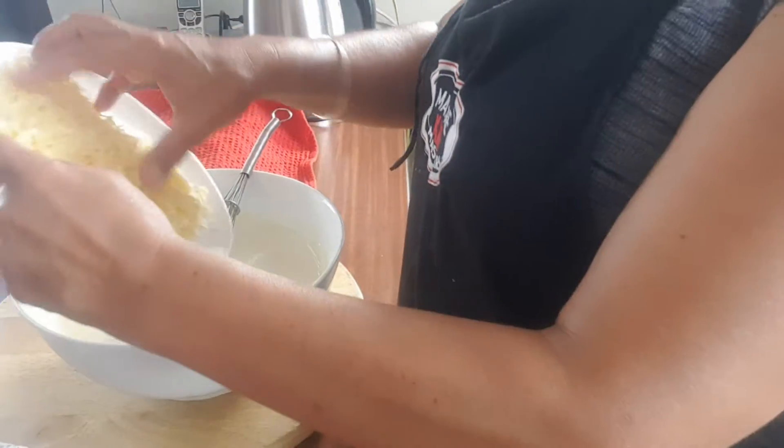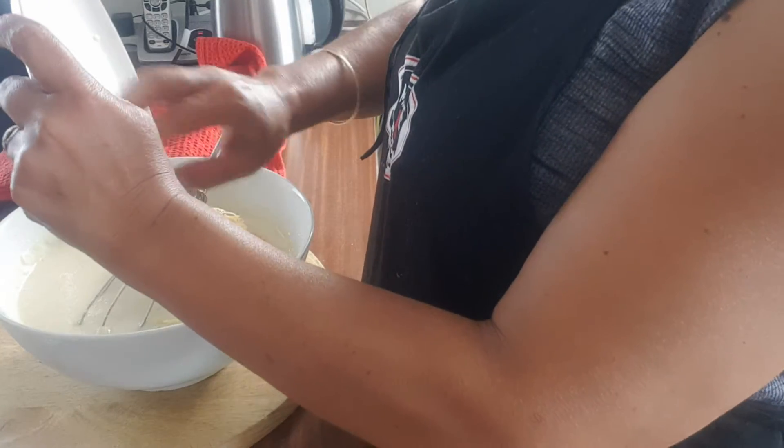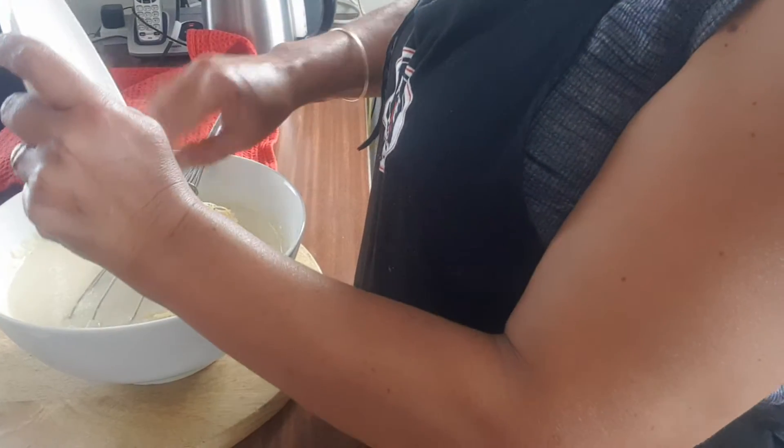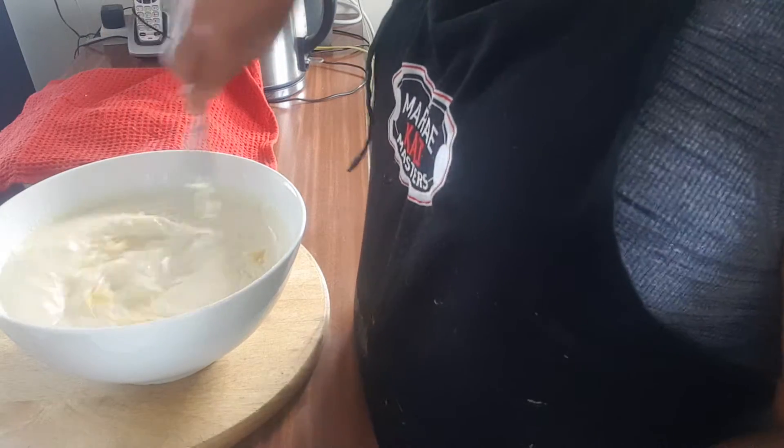Kia ora whānau. So I've just defrosted all the cheese sauce and chucked all the juice from the cooked up chicken and bacon. The juice gave it a bit of flavouring. And now I'm just chucking whatever extra cheese I've got left in the fridge — a bit of gruyère in there and a bit of cheddar. And this is piping hot now.